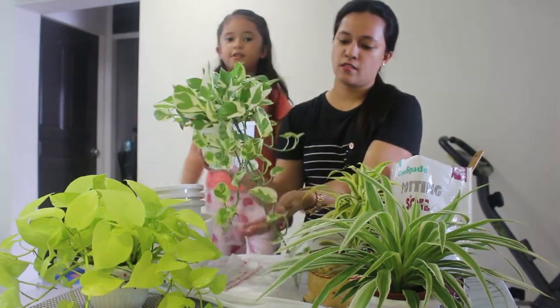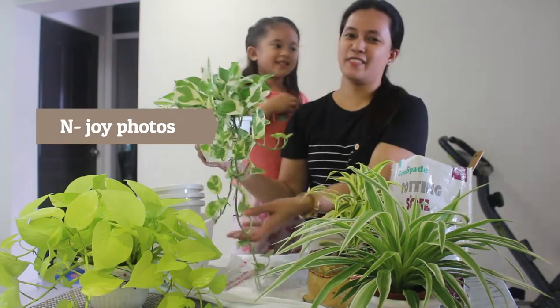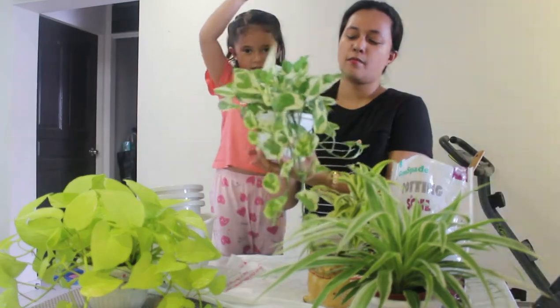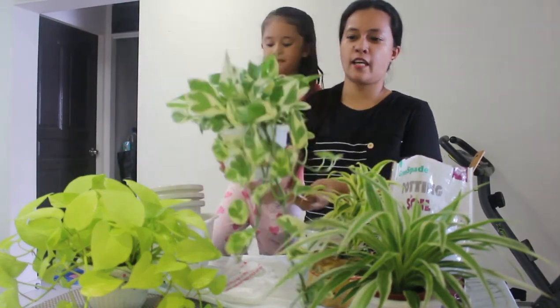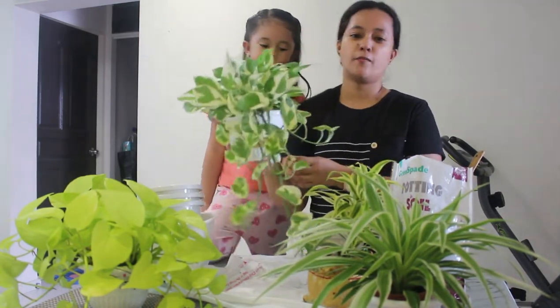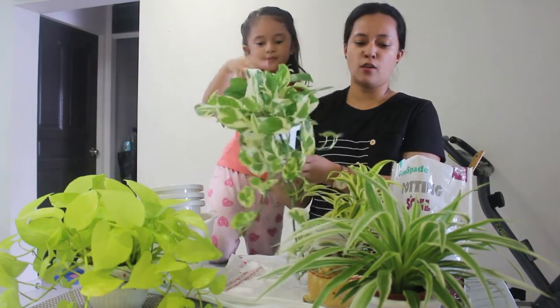And this one also, guys, is the pothos. She also got — dun dun dun — this one, guys. I'm going to put these flowers on the floor, and it's the center table, and it's the dining table.